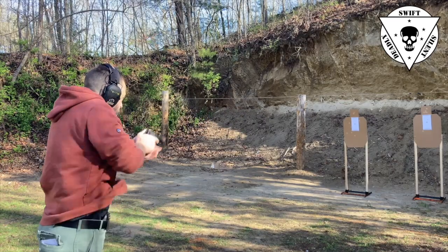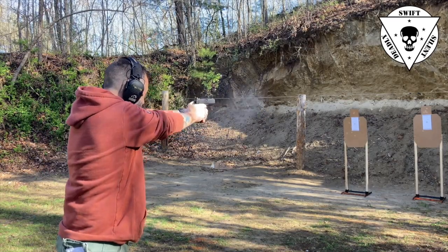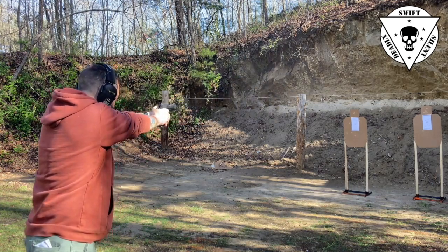Welcome aboard. Justin here from Swift Silent Deadly. Today I'm bringing you another carbine drill — this is the CSAT rifle standards. You saw the CSAT pistol standards last week. Today we're going to take a look at the CSAT rifle instructor standards.